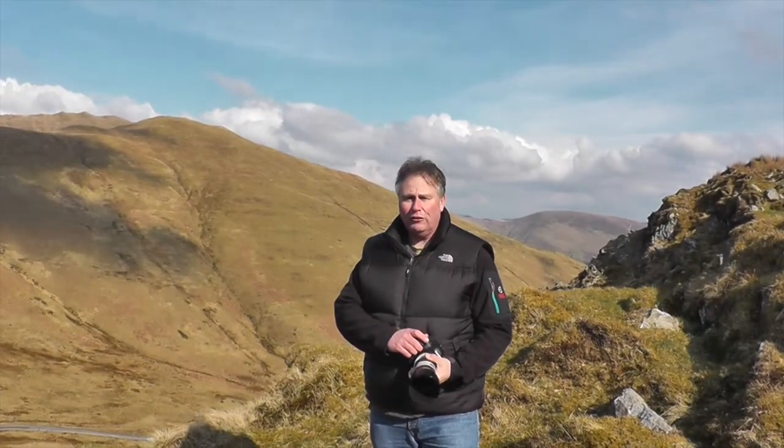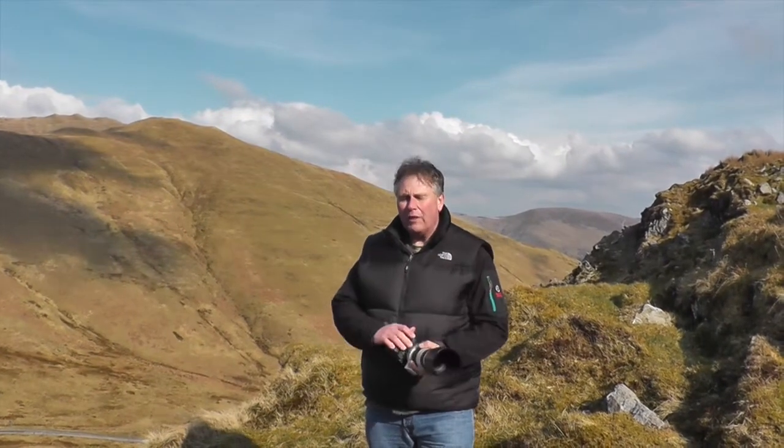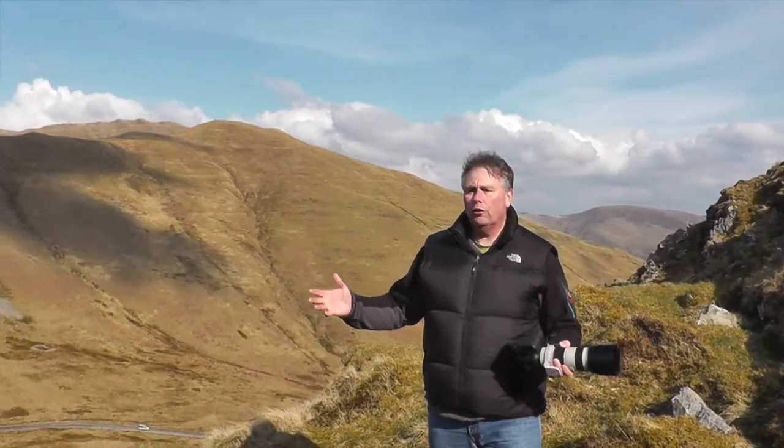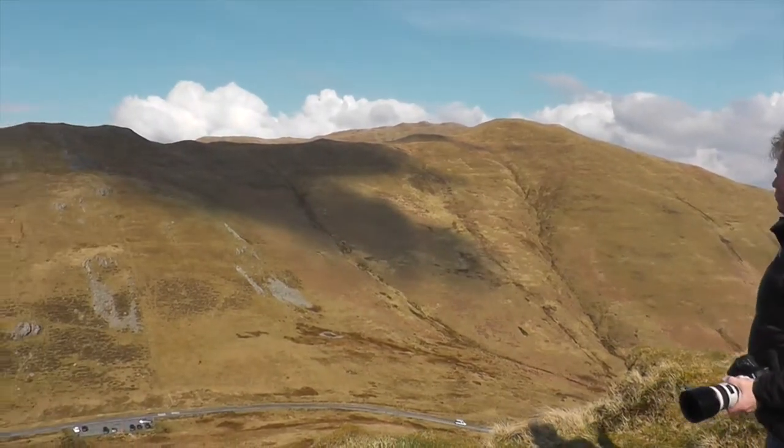Hello, my name is Chris Beard from Chris Beard Images. Welcome to this first video on photography. We're here in beautiful Wales on what's called the Mack Loop. This is called the Bulk — we'll take a look at this beautiful scenery.